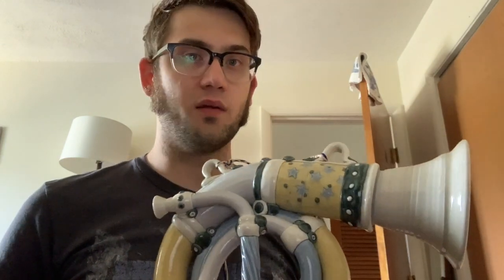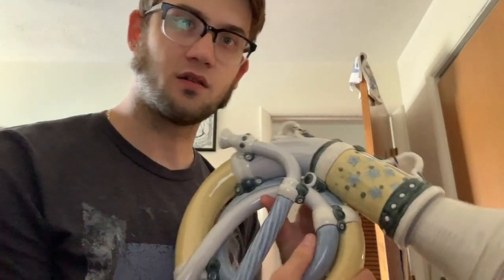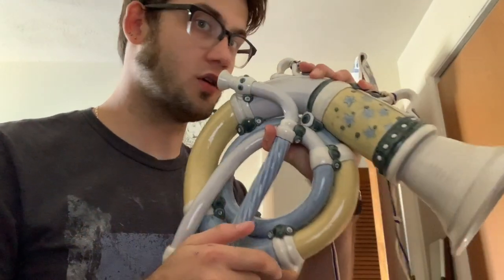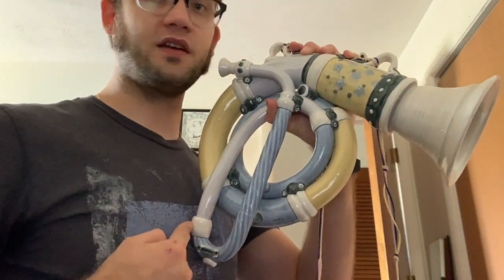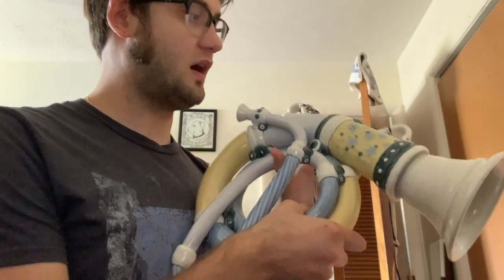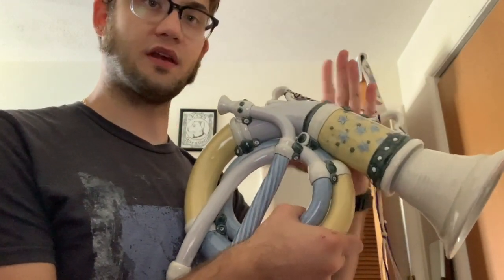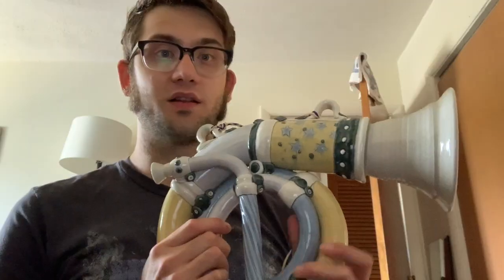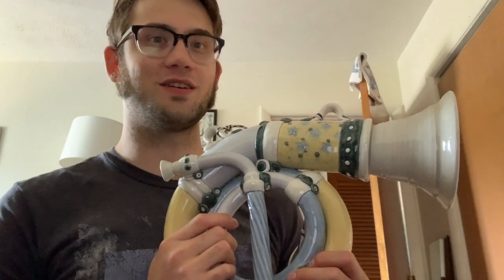Unfortunately, I was not able to find his website or audio samples, but I am able to actually give it a blow. These things are a little awkward to hold, especially this one, because where the mouthpiece is, is super short. So when you go to hold it up, this bit down here kind of pops into your chest. I find the best way to hold it is with my left hand up here around the bell tail, and then my right hand down here. Let's go ahead and take a listen, see what it sounds like.